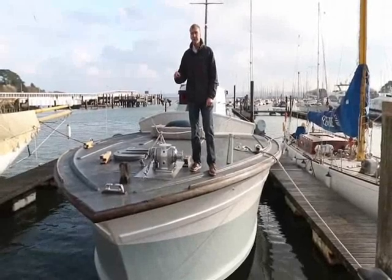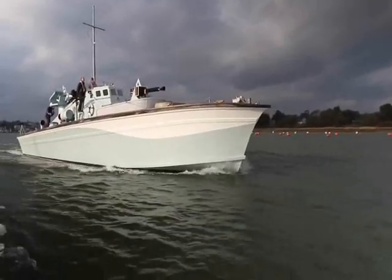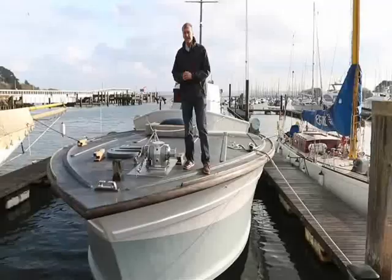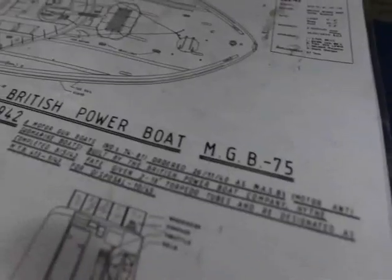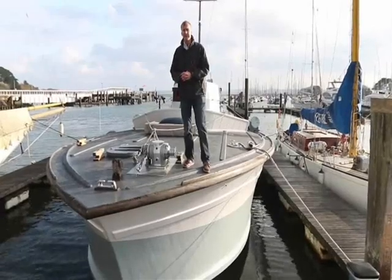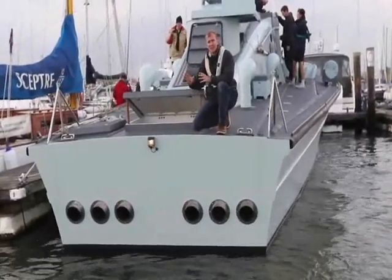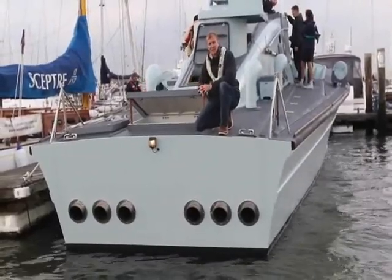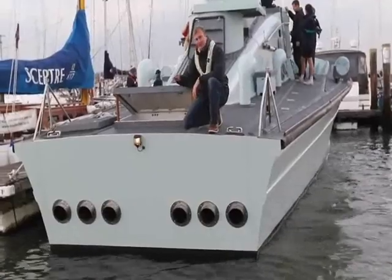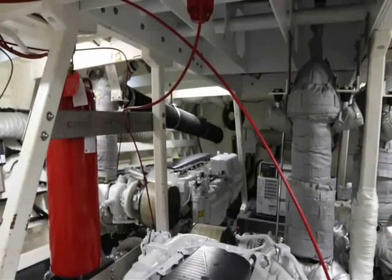Today we are testing MGB 81. She is an original WWII motor gunboat built by the British Powerboat Company to go out and defend the British flotillas against attacks from German E-boats. The original engines were Packard engines built in the US of around 1,500 horsepower each — they were supercharged petrols. She has now been fitted with triple FPT C-13s, new diesel engines.